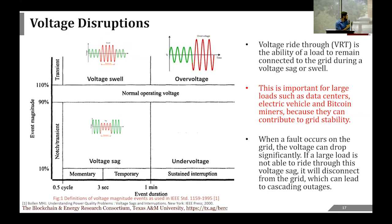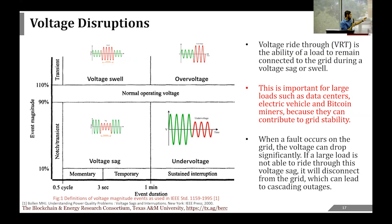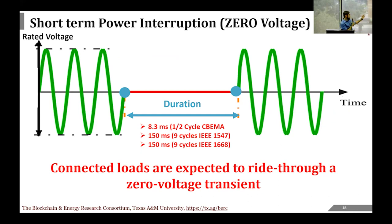For our scenario, we want to focus on the momentary range between 0.5 seconds and 3 seconds to see how the miner reacts. There is also the short-term power interruption, where the voltage goes to zero—not just a fraction of nominal, but directly to zero. Different standards expect the load to ride through for different durations. The CBEMA standard expects ride-through for half a cycle at zero voltage; other standards expect much longer ride-through times. During these events, the load is expected to remain continuously connected to the grid.